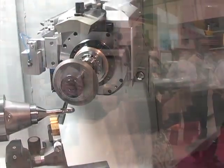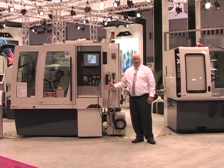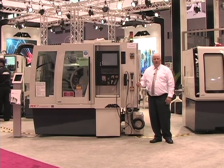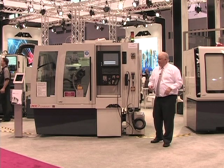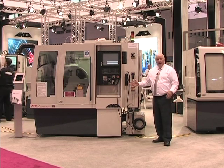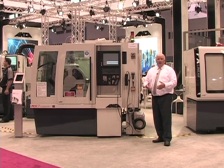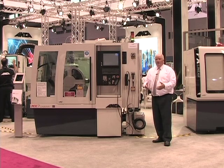To my right here we have the tried and true MX7. This is the machine we released a couple of years ago, but we've upgraded it now with linear motors. The same linear motor tubular design we've put into our FX7 we've put into the MX7 linear. This has allowed us to offer our market improved linear motor technology and surface finish, with removal of the ball screws.